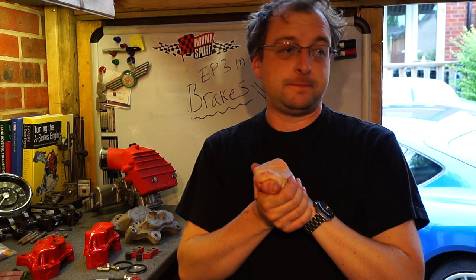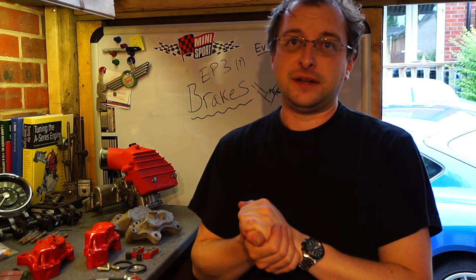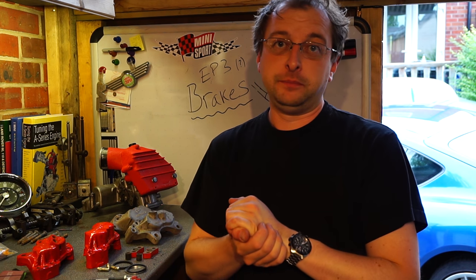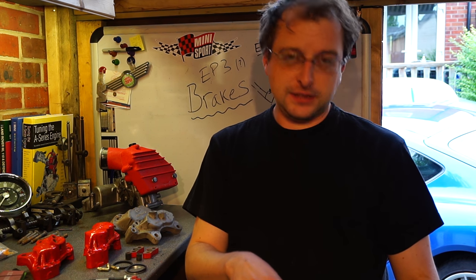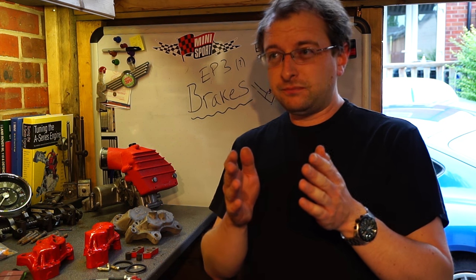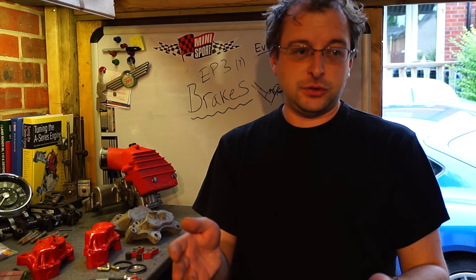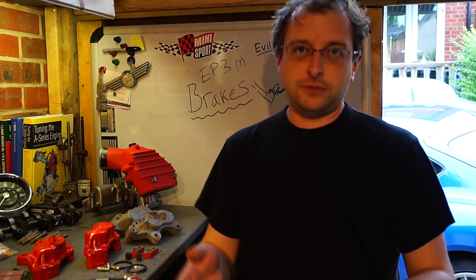Today I'm going to take you through brakes. Pretty important things are brakes. You're making your car faster, you want to make it stop properly as well. The standard brakes on a Mini are okay — the Cooper brakes and the 8.4 inch discs are fine for a normal car. But if you're going to be doing track days or want a fast road car, they're just not really up to the job.